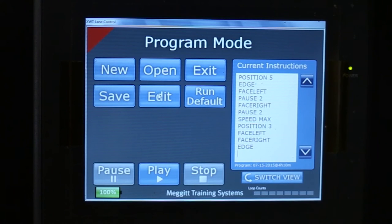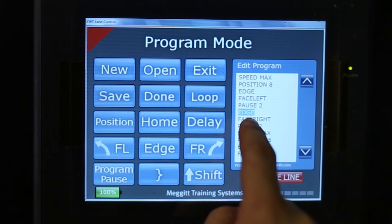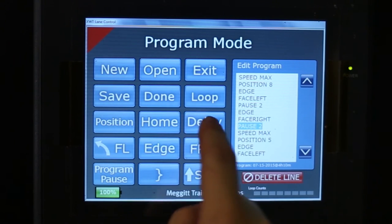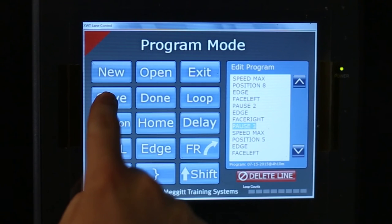You can revise your program at any time. Simply press edit, select the movement, change it, or delete the line altogether. At times you may be tempted to press save, but it's not an option. You've just seen how the system works, so come on down and enjoy the MEGIT XWT Next Generation Target System.